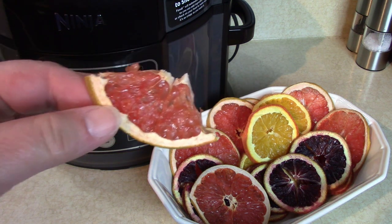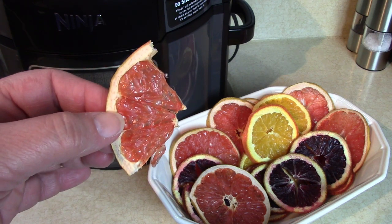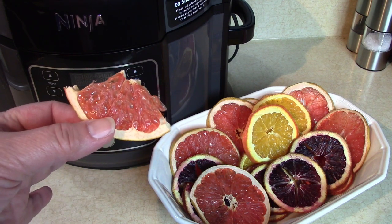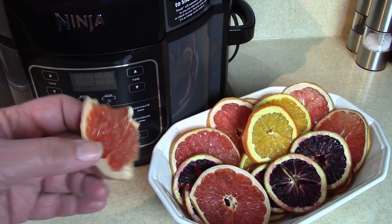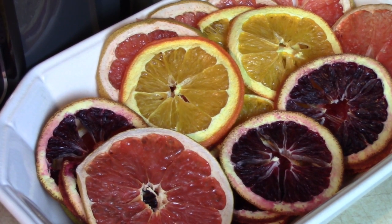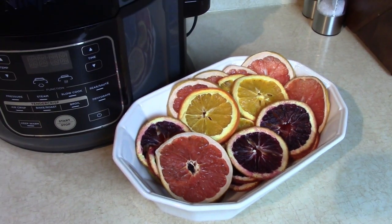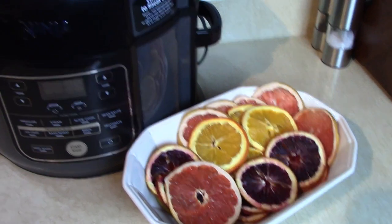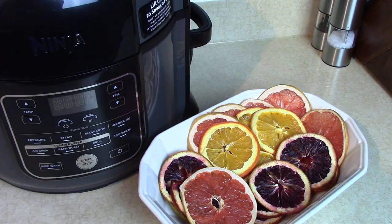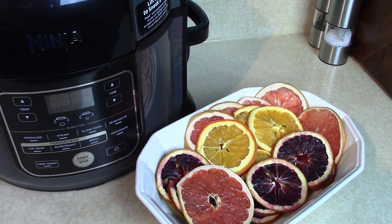Let's have a taste. Mmm, a little crunchy and delicious! They taste so fresh, like a whole piece of moist fruit, but this is a nice way you can take it with you for your lunch. Thanks for joining me for my first recipe using the Ninja Foodi dehydrator function. If you'd like to have a Ninja Foodi and don't have one, I'll put a link in the description. I hope you get a chance to make this nice natural snack — thanks for watching!